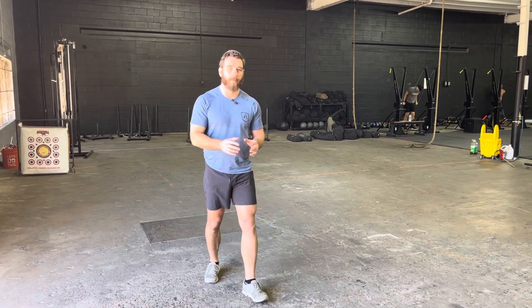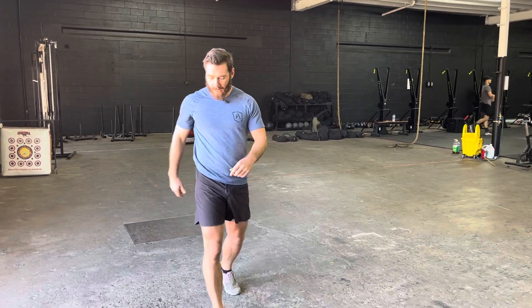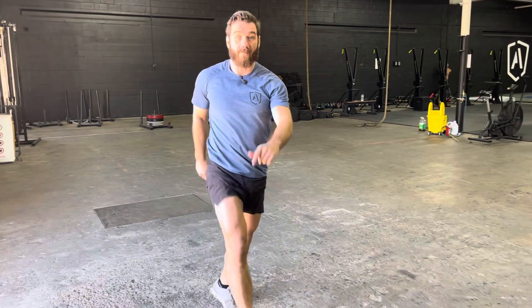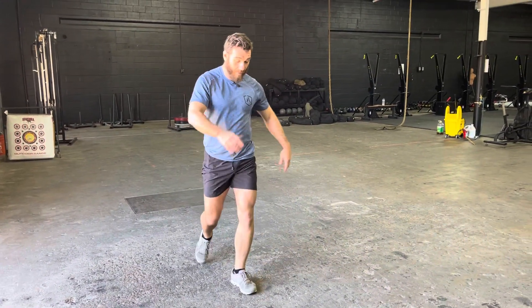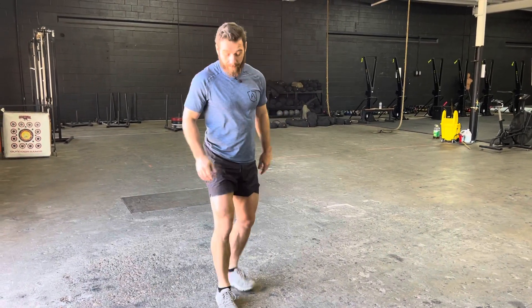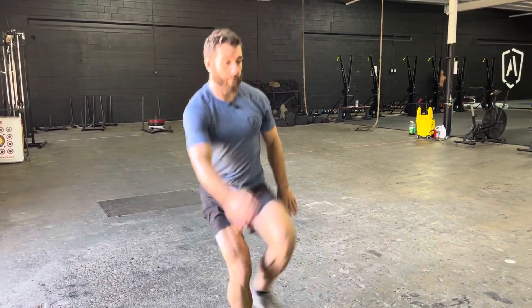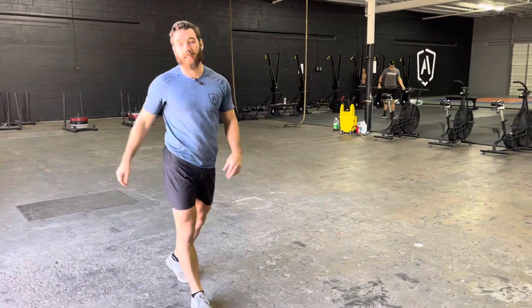On the high skip, we want you looking for elevation. I'm going to drive one foot into the ground and drive my knee up. What I want you to notice is that I am achieving triple extension with the drive side and triple flexion with the high side — drive and high — as you work through each rep of the high skip.